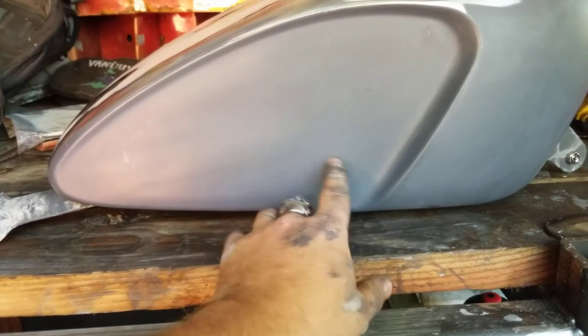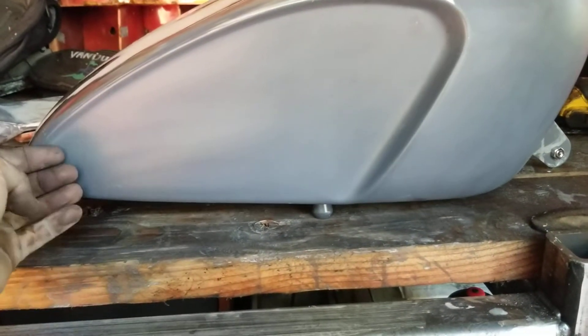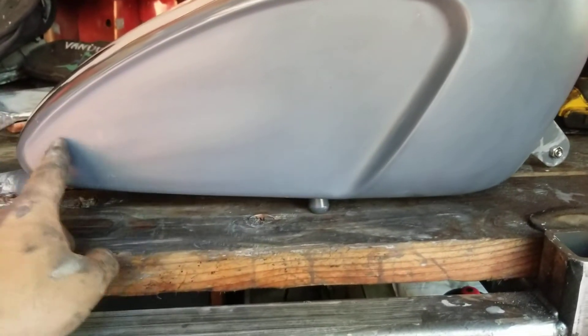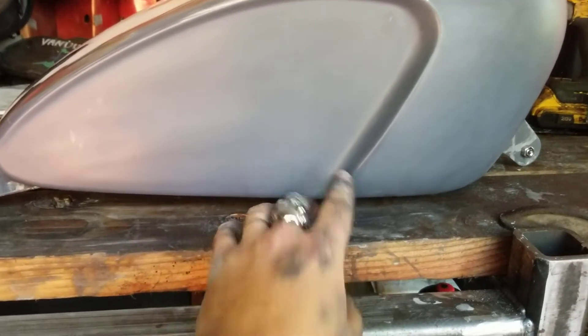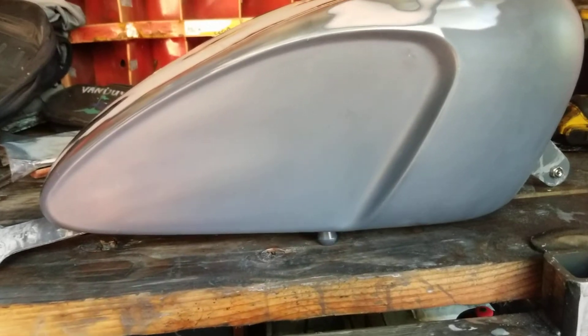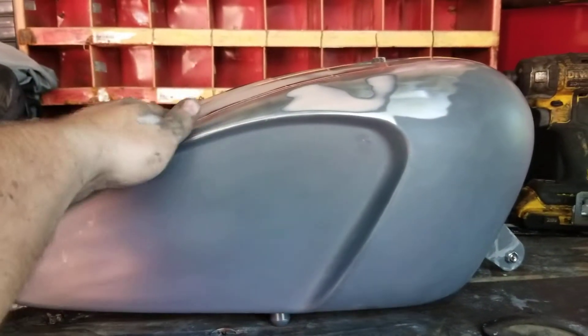I'm gonna put the tape on it spelling out "Van Dyne" in a Western style, and then I'm gonna paint this all candy black. Then I'll pull the tape off and "Van Dyne" will be left in the candy orange where the tape was, and this will be candy black.